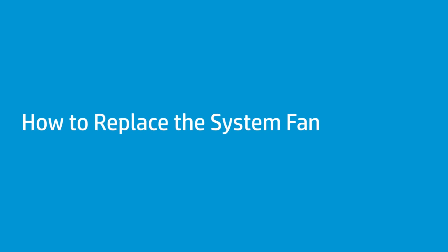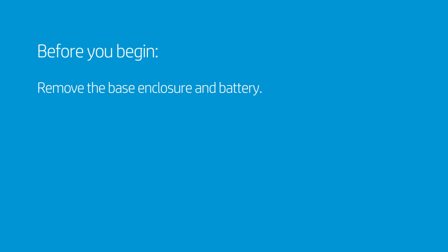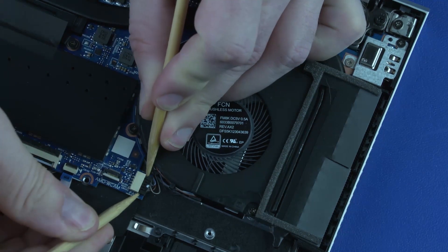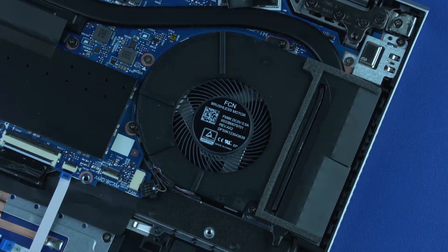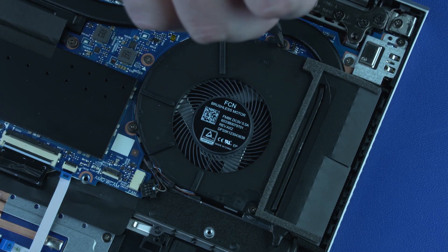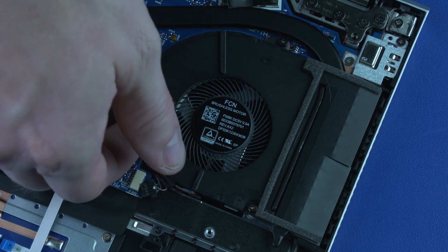How to Replace the System Fan. Before you begin, remove the base enclosure and battery. Removal: Disconnect the system fan cable from its connector on the system board. Remove the three P1 Phillips-head screws that secure the system fan to the system board. Remove the system fan.